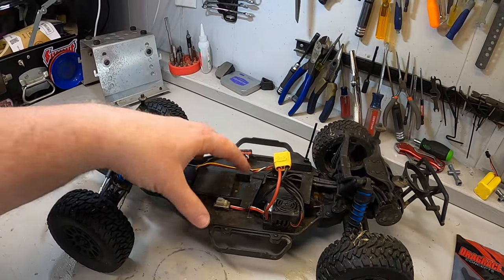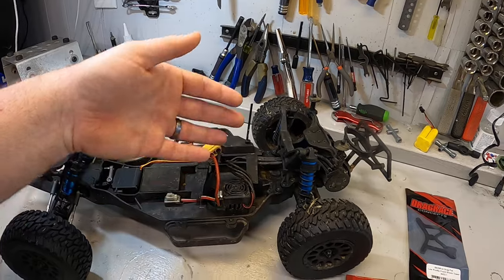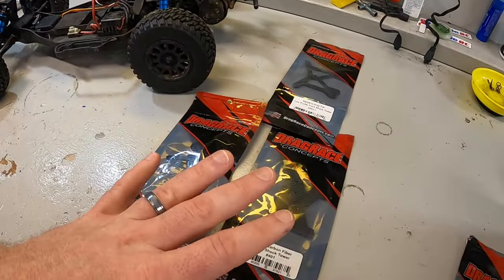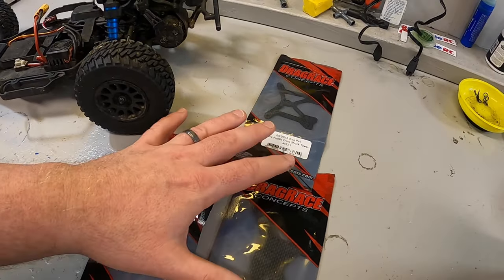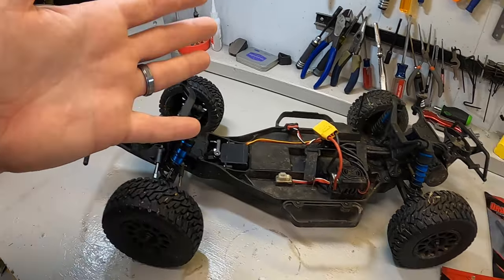One of the cool things about this Pro 2 SC10 is that it actually shares the same platform as the Team Associated DR10 drag car, which means some of the carbon fiber parts from companies like Drag Race Concepts may actually fit over on this chassis.